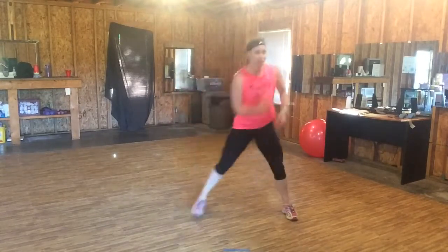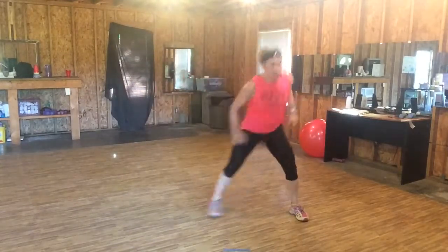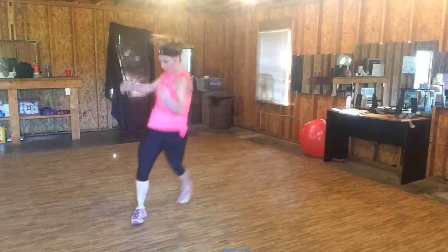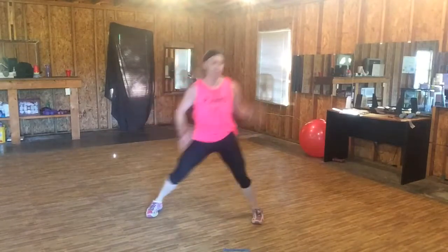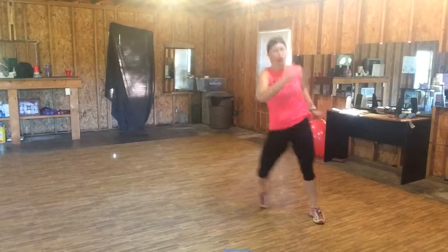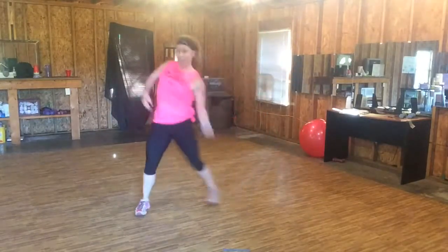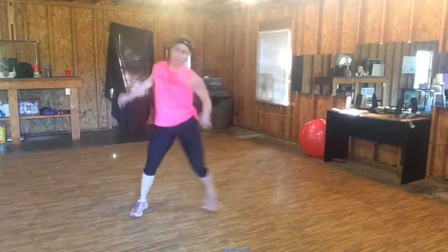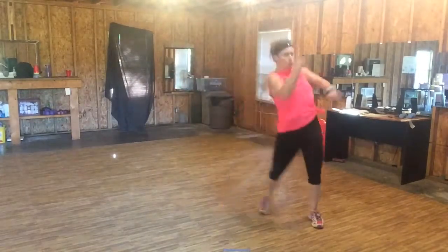Double step. Double, up. Double step. Double, up. You want to add that knee — step, up. Woo! You take your level. Come on, stay big, come on, up. Four, three, two, one. Whew!